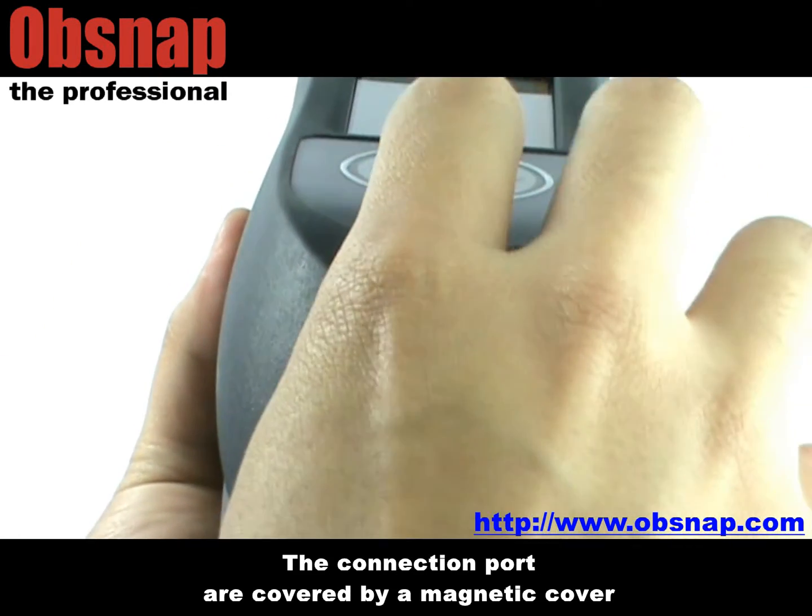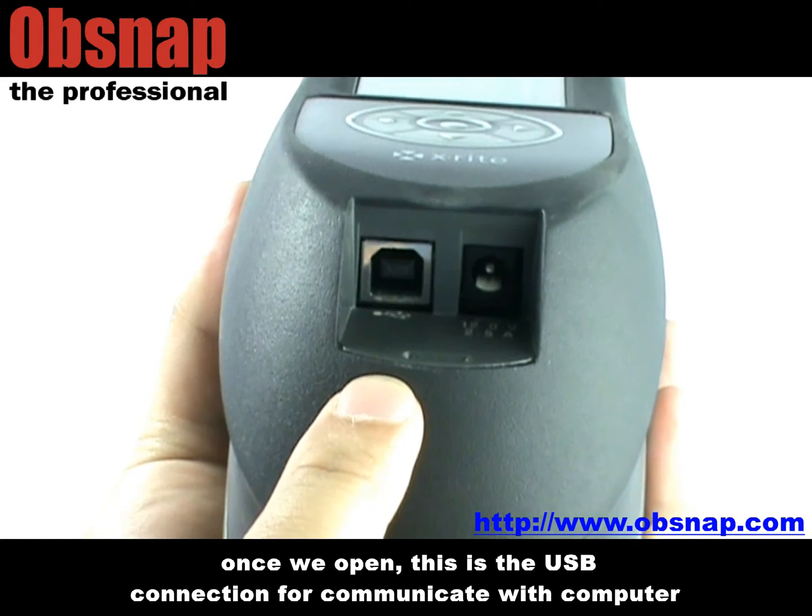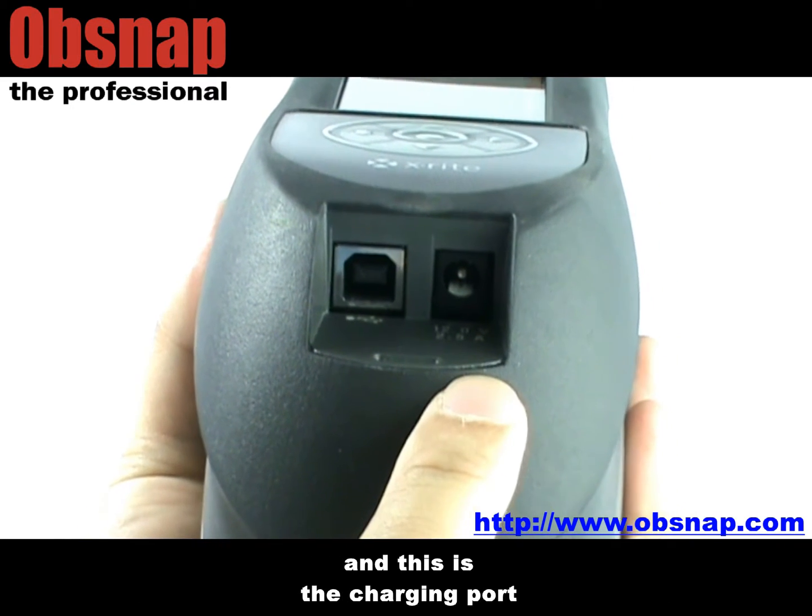The connection ports are covered by a magnetic cover. Once we open it, this is the USB connection for communicating with a computer, and this is the charging port.